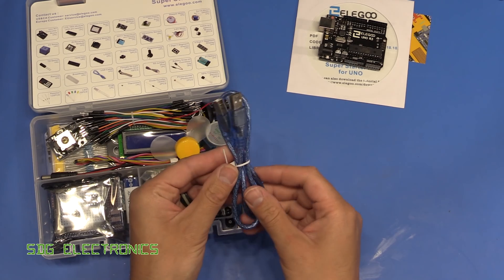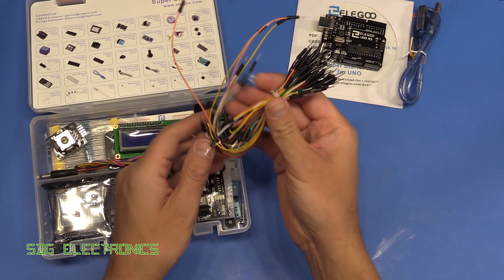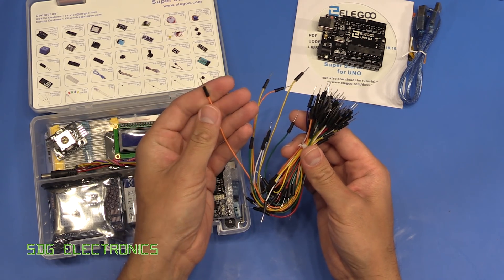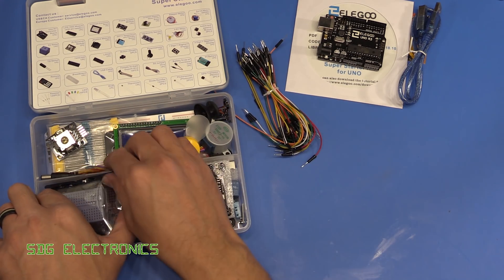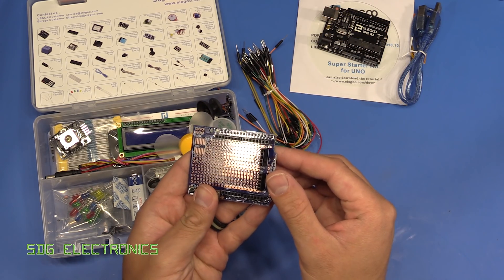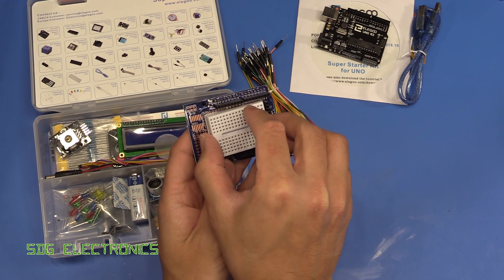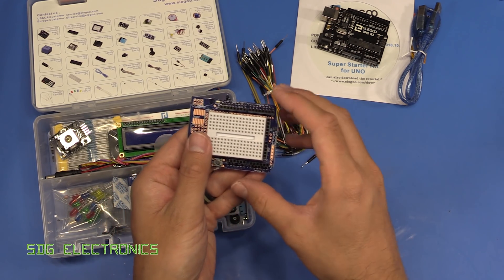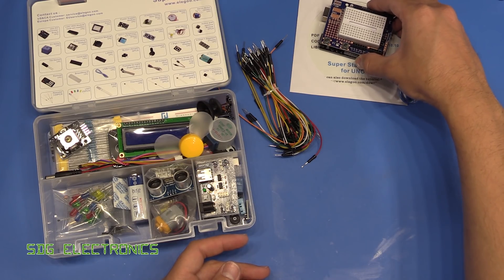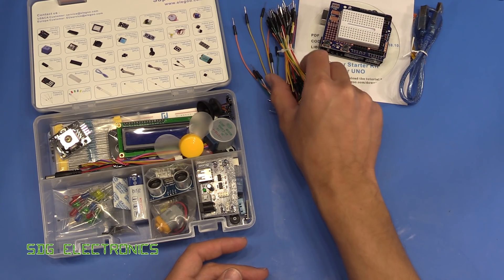We've also got a USB cable for connecting it to a PC. We've got a whole bunch of little jumper cables which are great for breadboarding, and it looks like we've got a little breadboard attachment for the board. There's a little prototyping board here which you can solder onto, but it also looks like you can stick this breadboard onto here if you want to use it as a prototyping board, and then that can plug into the development board just here - quite nice for just testing things out.